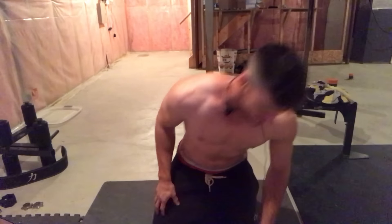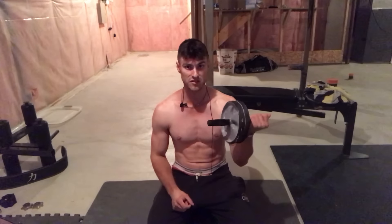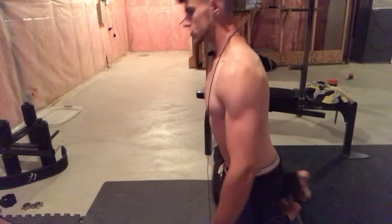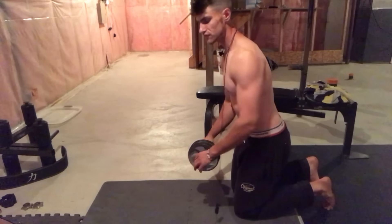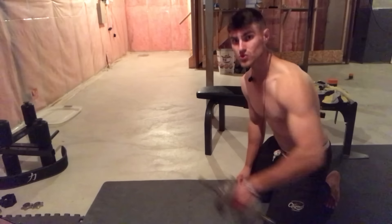The next exercise is the ab wheel rollout. If you don't have one, you can skip it — but I do have ab wheels in my description box. If you have dumbbells at home, you can use a dumbbell as a substitute for the ab wheel rollout.